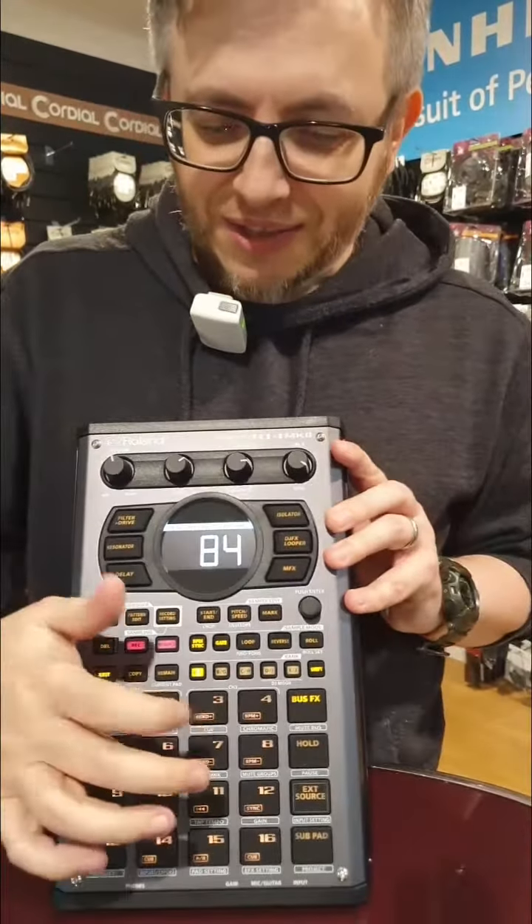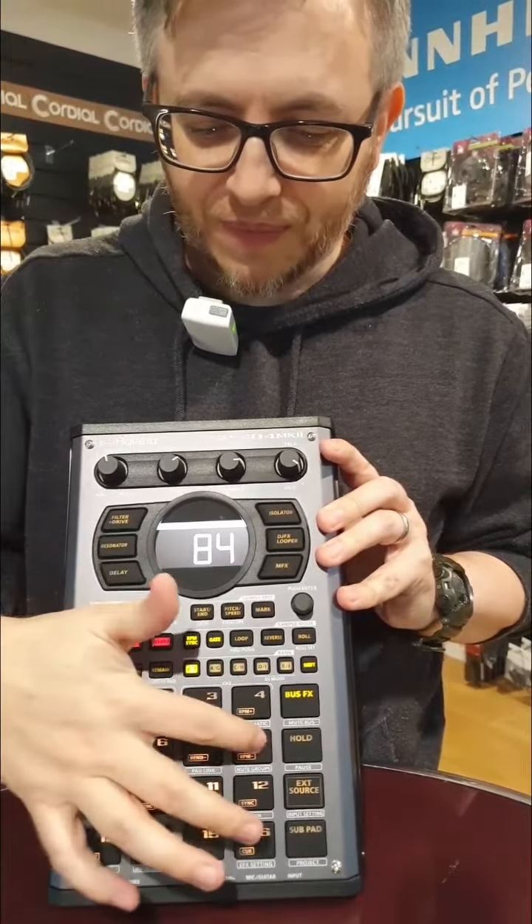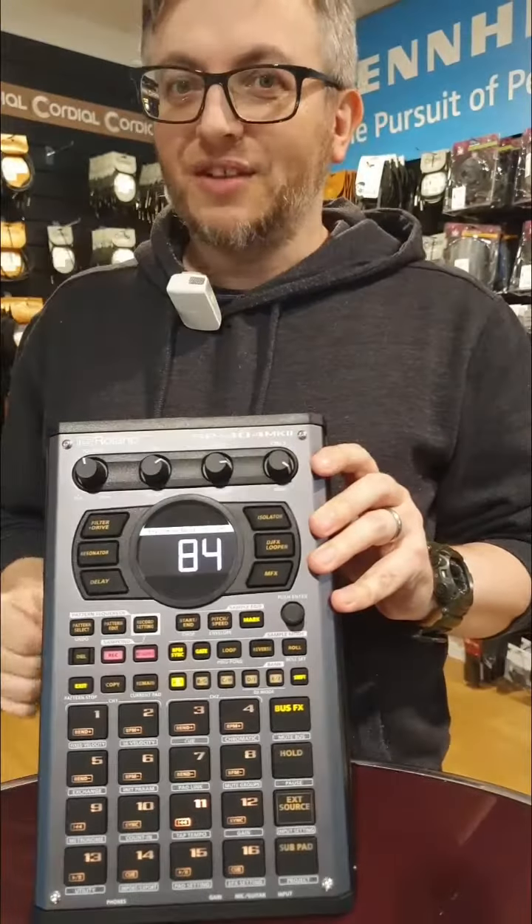Number two: pads. They feel so good, so responsive — much more sensitive than anything we've had before. Really nice.